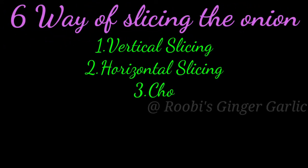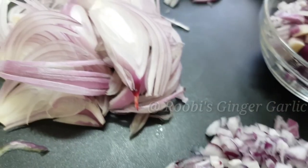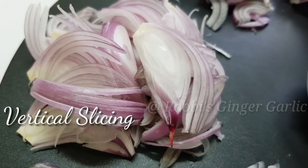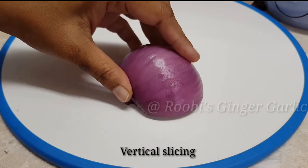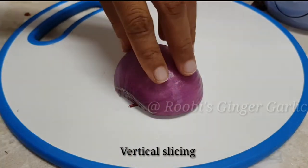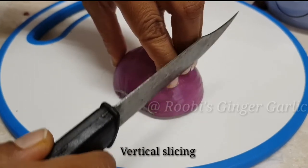Put a piece in the vertical way and horizontal way. Then we've rounded the pot for vertical slicing. Then we've cut the pot in a second.